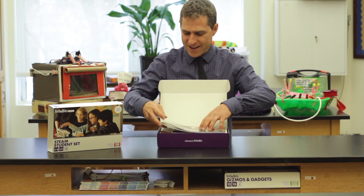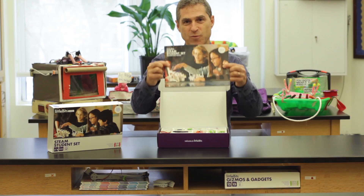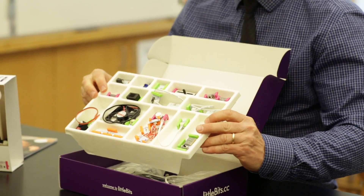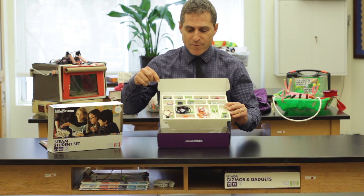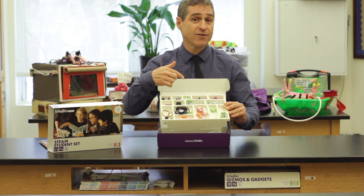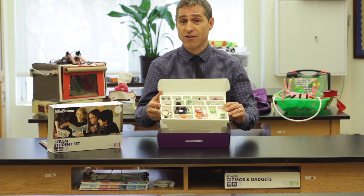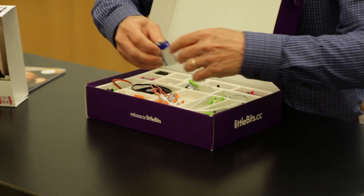The first thing I see is the student invention guide — we'll come back to this a little later. The first tray is a collection of all sorts of bits. Simply by knowing what each different color can do, you can very quickly and easily build very sophisticated electronic circuits. Here's an example of a quick circuit that you can build with Little Bits, and this shows just how easy they are to use.